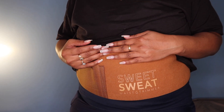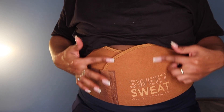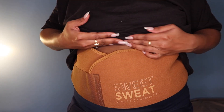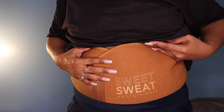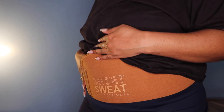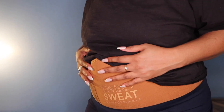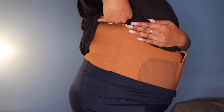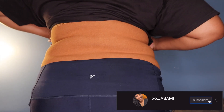Without going too far down, because I don't need YouTube flagging this, this is how everything is looking — and a little bit of my skin tone so you guys can see and compare. It fits very well, coming almost underneath my bust area. If I pull it up a little more it'll definitely cover all across my belly. So far so good — it feels very nice. It doesn't feel uncomfortable and it covers all the way up here, which is good.